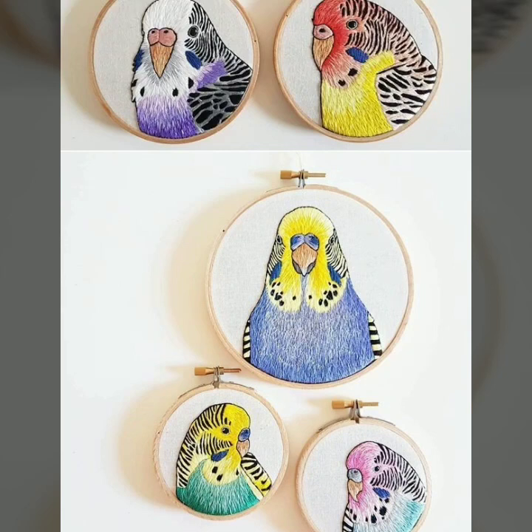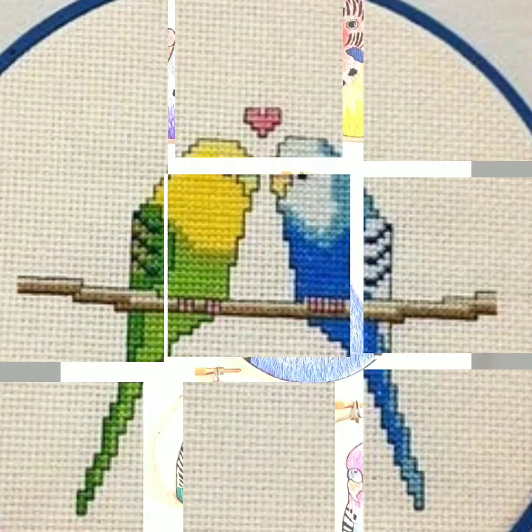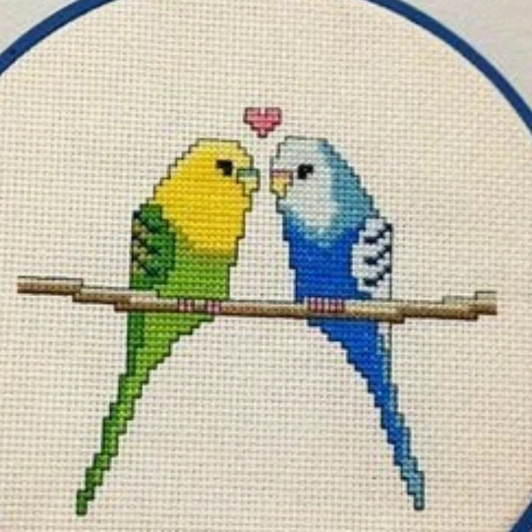Bismillahir Rahmanir Raheem. Assalamu alaikum, people. Welcome to my channel, Stunning Handwork Idea. Today we brought you a very amazing cross stitch hand embroidery and other embroidery idea, very beautiful.